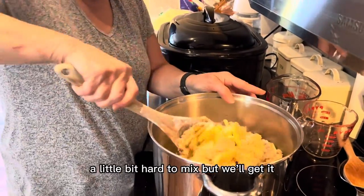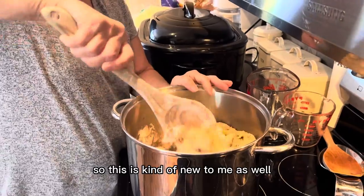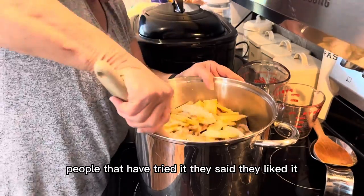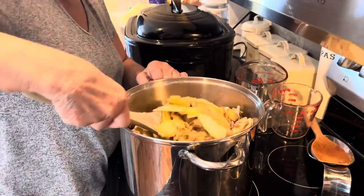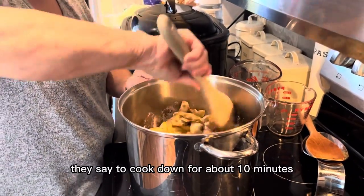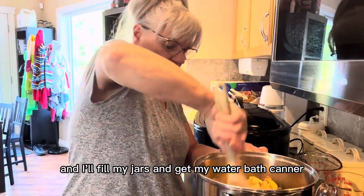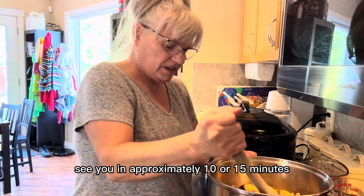It's a little bit hard to mix, but I'll get it. I've never done this recipe before, so this is kind of new to me as well. I'm pretty excited to see what it's actually going to taste like. All the reviews I've read from people who've tried it say they liked it, so we will see. It's going to cook — they say to cook it down for about 10 minutes, so I'll be back once it's all cooked down and I'll fill my jars and get my water bath canner ready.